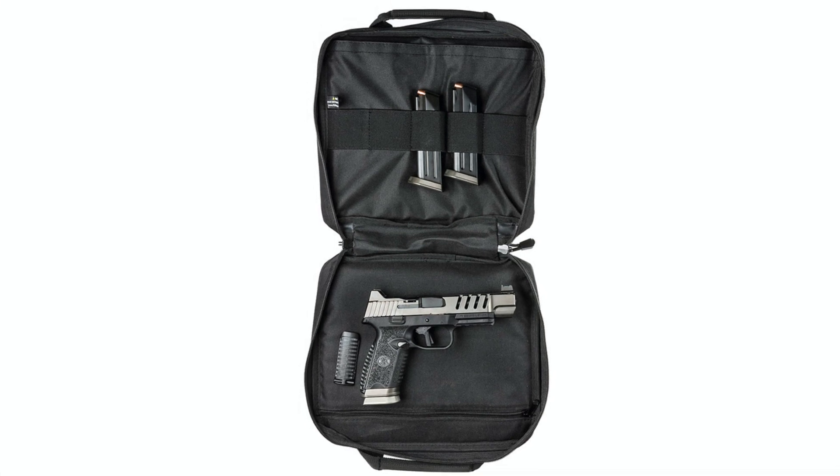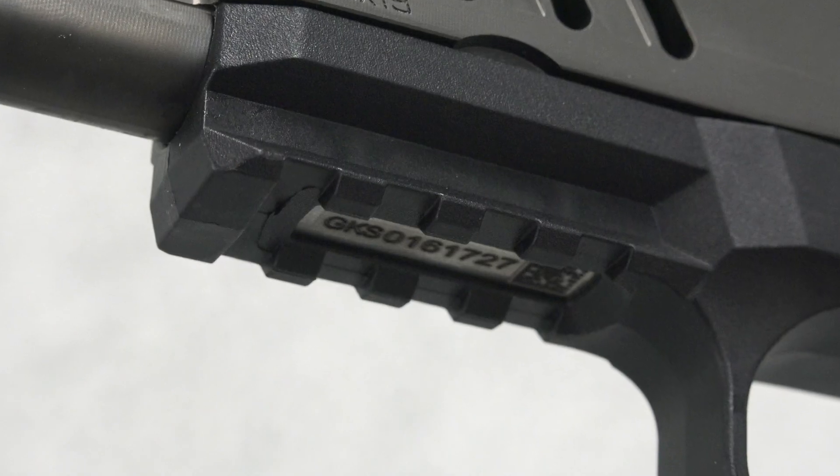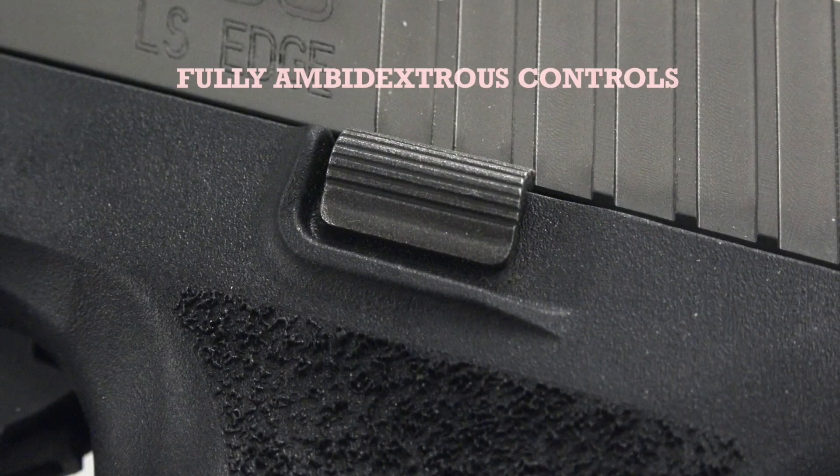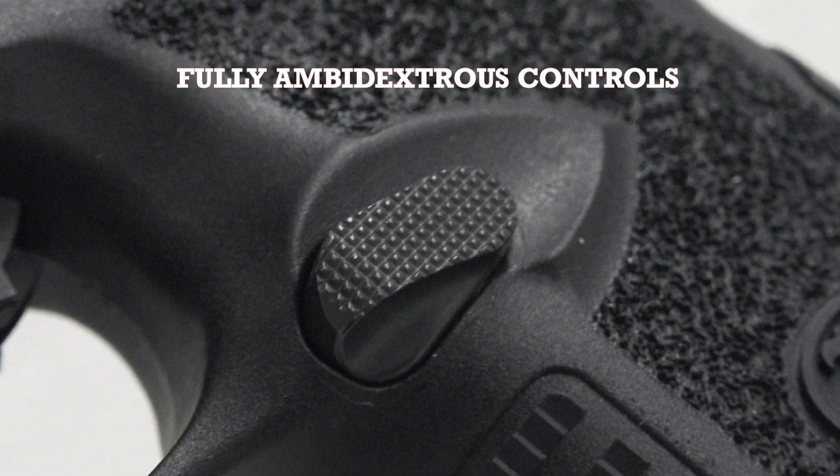FN includes two interchangeable backstrap panels for a customizable user interface. Additionally, a picatinny rail on the dust cover and ambidextrous slide catch are standard. A reversible magazine release button is included too.